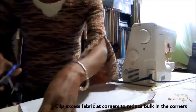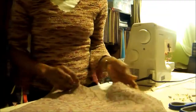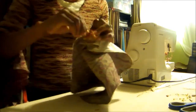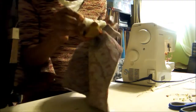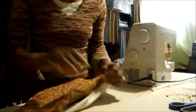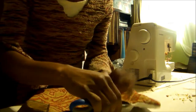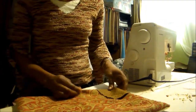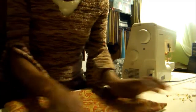Snip the corners so they are not too bulky. Now we're ready to turn our placemat inside out through the little opening we left when we stitched around the edges. Just gently pull it through, pull out the corners, and then take your scissors and gently poke and push the corners all the way out. We have now inverted the placemat.